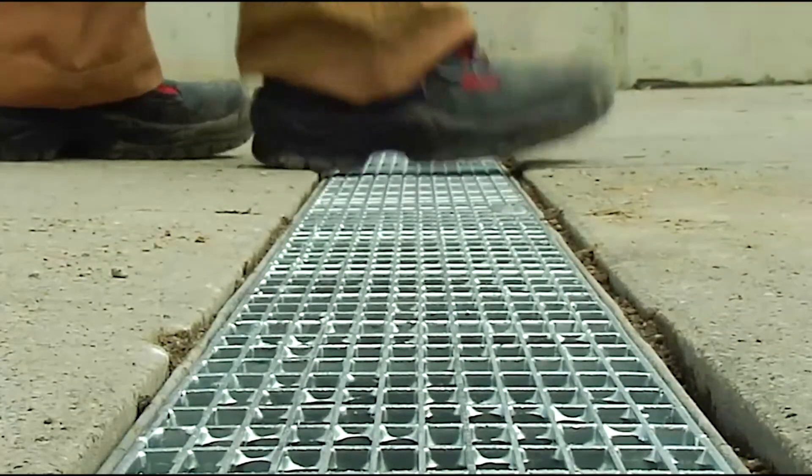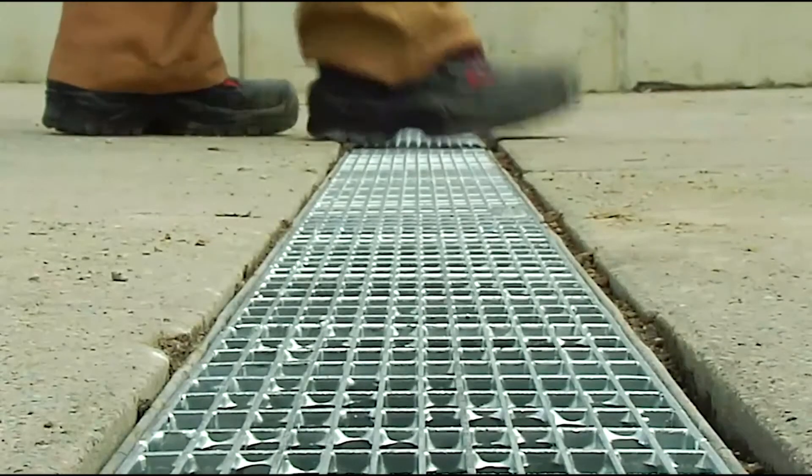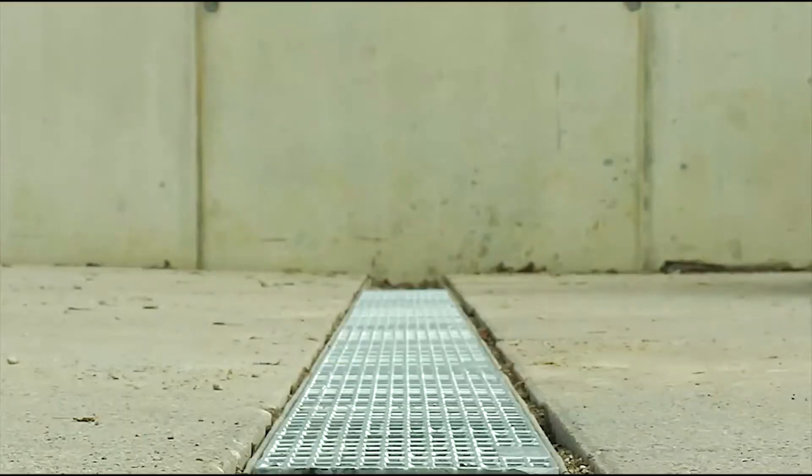We then push it down on the other side until it engages there. You can also simply step on it. That's how easy it is. So now the grating fits well and can do its job.